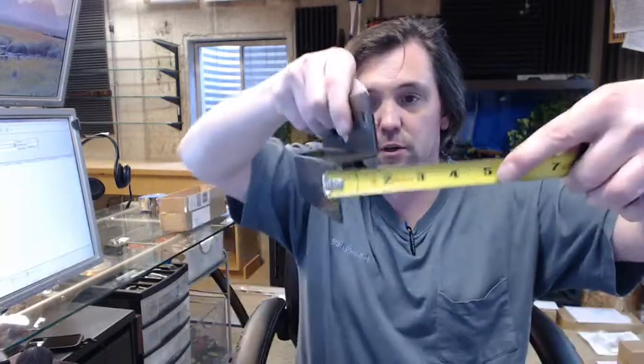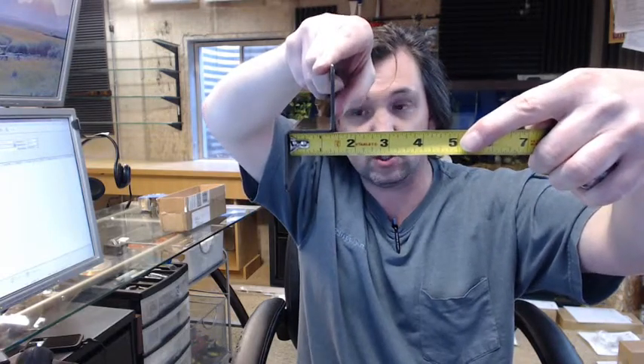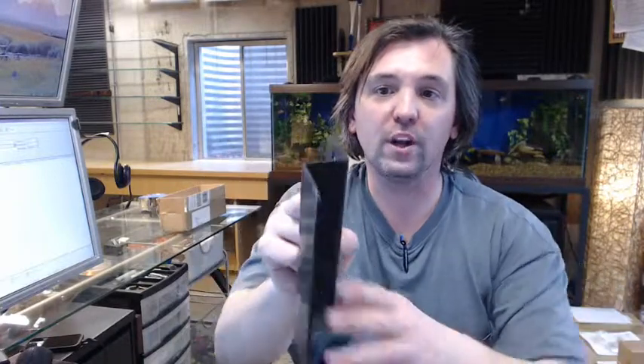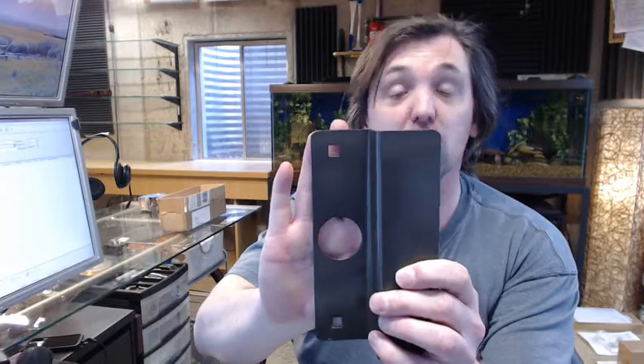Let's go over it dimensionally. The offset of this Donjo latch protector is 1-3/8 inches, and you can see measured from the inside face of the offset it is 1-3/8 inches. So if you are going to attach this portion of the latch guard to the face of the door, your door will be inset further, requiring this offset.